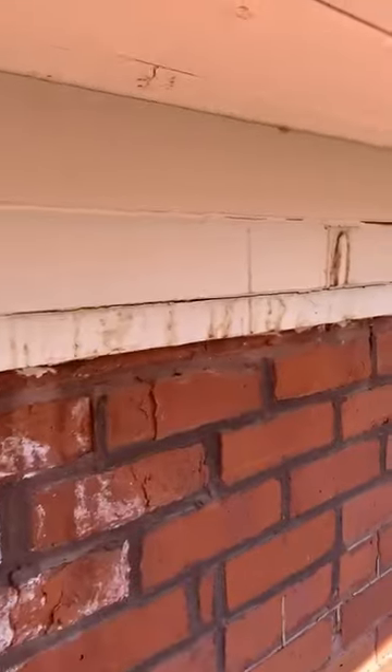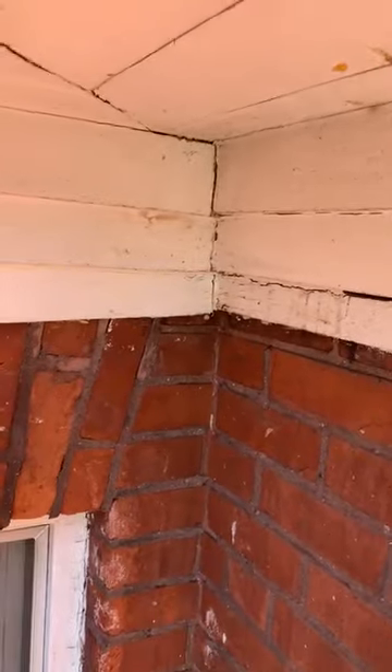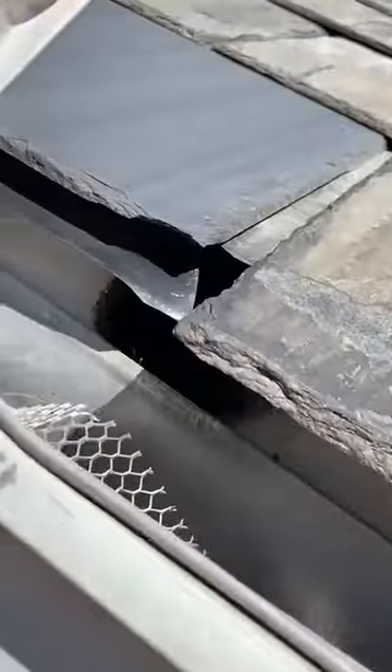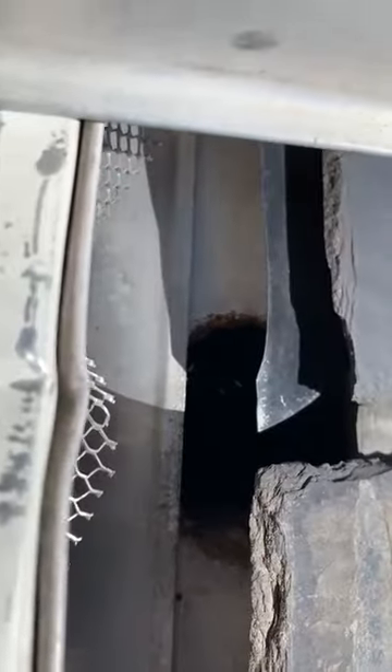Okay Bill, from the bottom I could see all this staining on your flashing and soffit — this is squirrel urine. So I laddered all the way up and this is your roofline, and look at that nice hole.